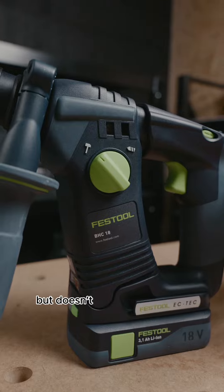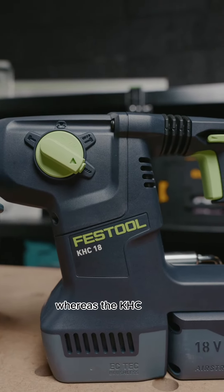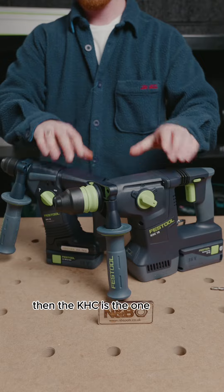In summary then, the BHC is a little bit lighter and more compact, but doesn't have the chiseling function, whereas the KHC does. So if this is a feature that you need, then the KHC is the one for you.